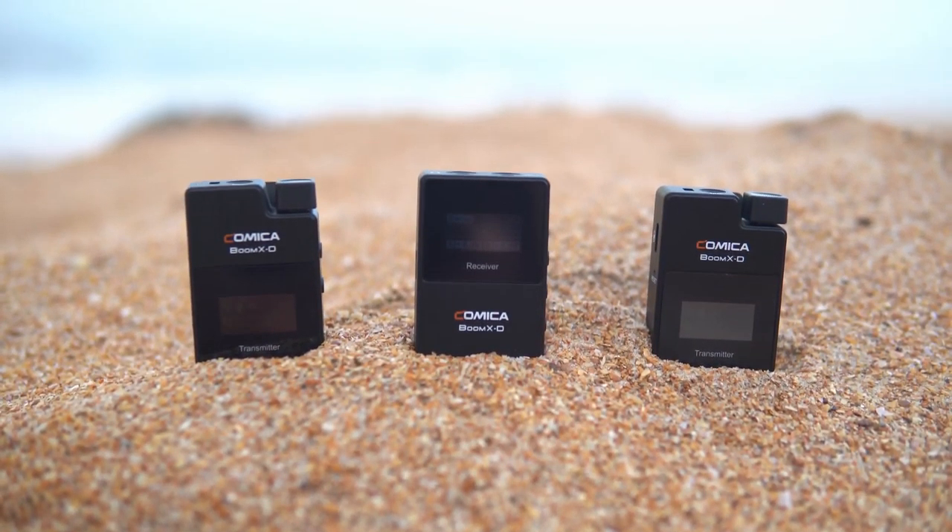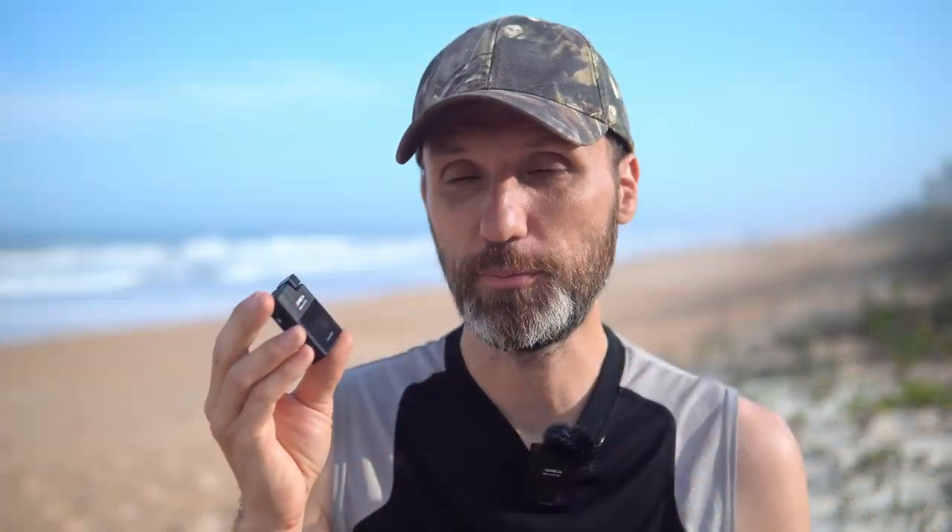Similar to some of the other compact wireless microphone systems that I've already reviewed, this thing has a few things that are in common and some things that make it stand out. Similar to all the other systems, the transmitters are these nice small compact boxes — very light, easy to conceal. Or you can directly mount it, like you see I have one up here, because they actually have a microphone capsule built into them.